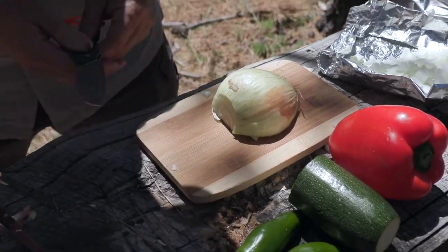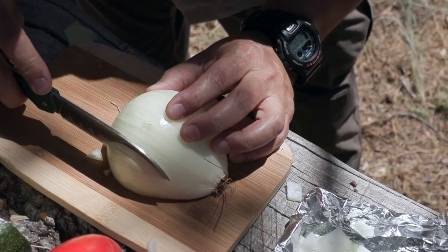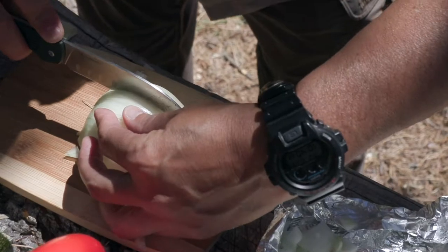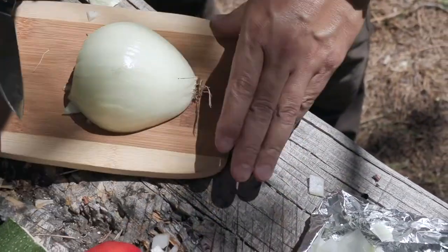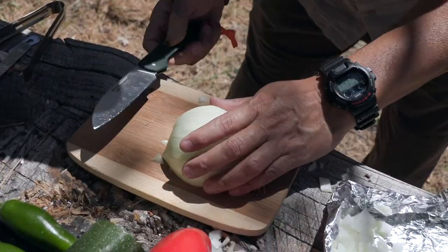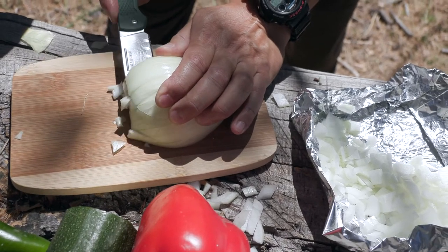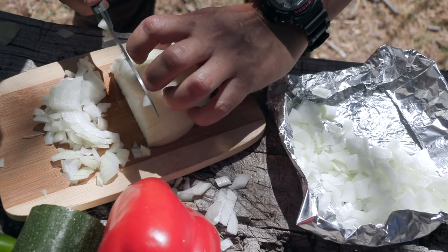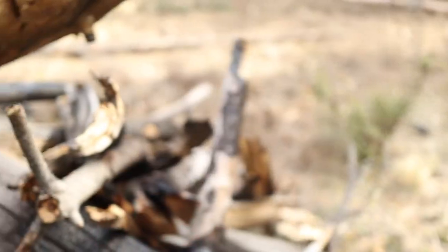Let's get back to cooking. Same style of onion cutting technique, but now I'm dealing with a shorter edge on the Santoku folder. This thing is screaming sharp and it's a lot easier to cut than with the bigger blade. For all you culinary masters out there, forgive my onion cutting skills. For those that don't know, you want to use the knuckles as a claw grip to keep from cutting yourself.